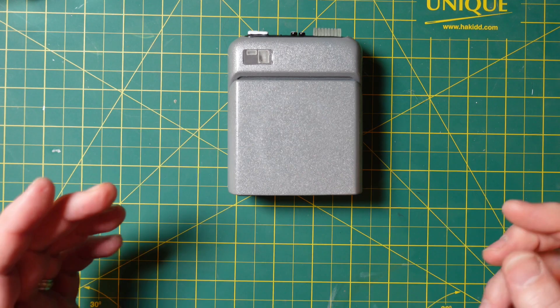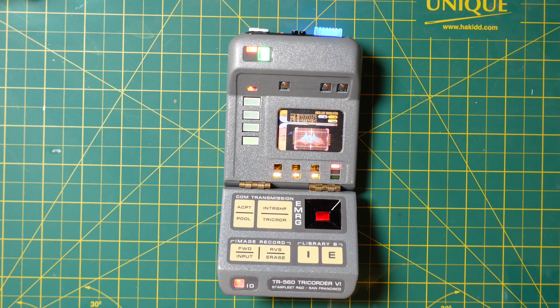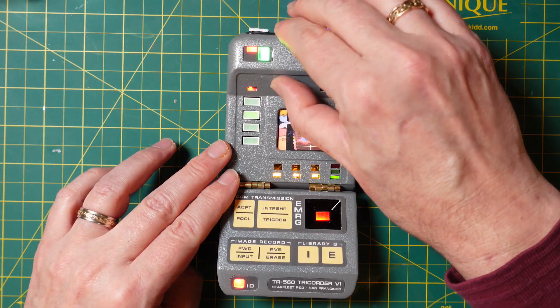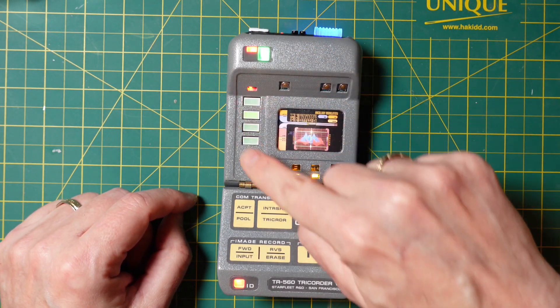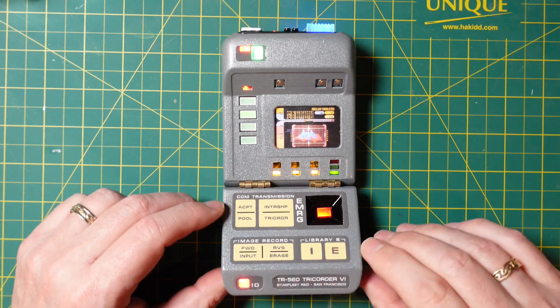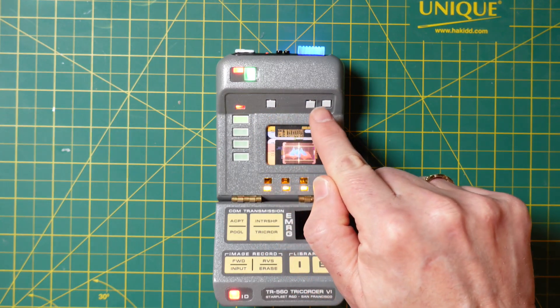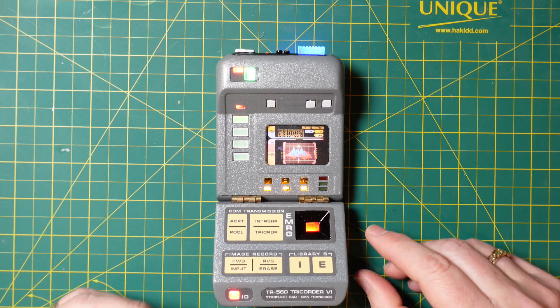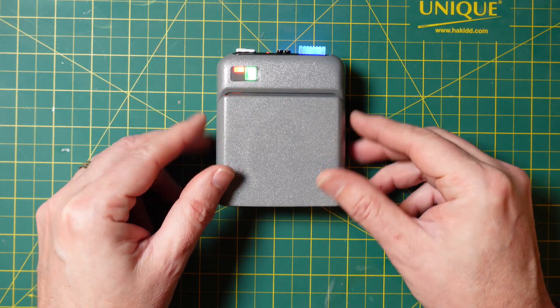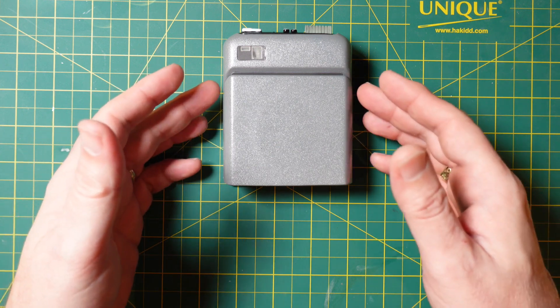The glue is set. All that's left to do is add some little shims and then add the graphic, and this is done. I've added these little pieces of styrene here — glued them in — it raises the button just a little bit. And here it is finished: the Delta Vega props science tricorder.